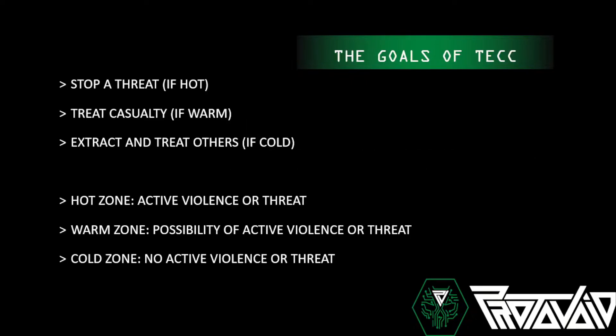The goals of TECC: stop a threat if you're in the hot zone, treat casualties if you're in the warm zone, and extract and treat others if you're in the cold zone. The hot zone is an active scene with violence or a threat. The warm zone has the possibility of active violence or threat. The cold zone has no active violence — you're so far separated from it you don't have to worry.